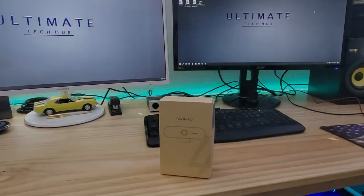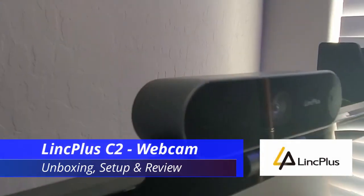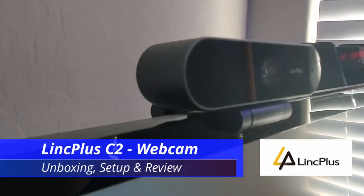Hi guys, welcome back to the Ultimate Tech Hub. On today's video, we're going to unbox, set up, and review a webcam from Link Plus.